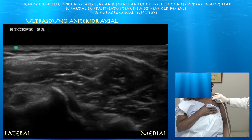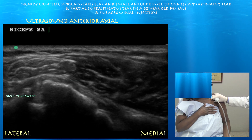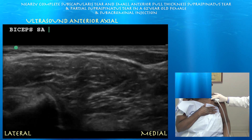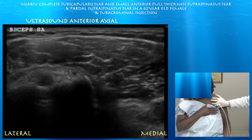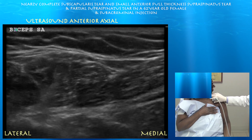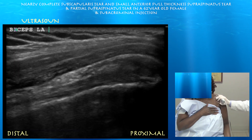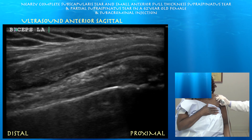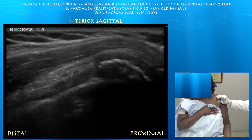We can see the biceps tendon here in the groove. Right side of the screen is medial. Here's a pretty clear view of the biceps tendon just sitting in that sulcus. We're at approximately 1359. Pec major tendon is visible, and we're moving up. Here's the biceps now in the long axis at 1400. The biceps tendon looks normal here in the long axis.